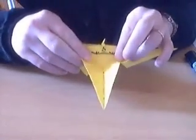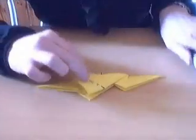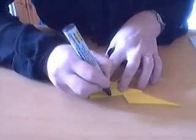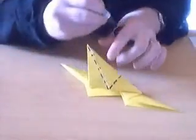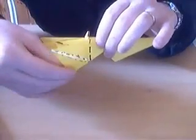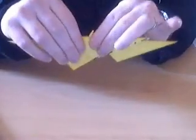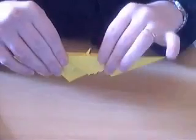So if you unfold this, you can see there's a valley fold that's going to appear quite naturally at a right angle. And you do that on the other side.